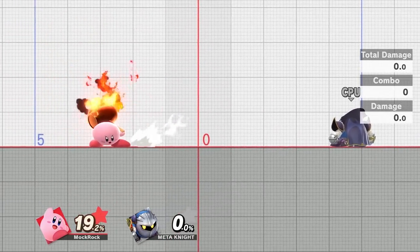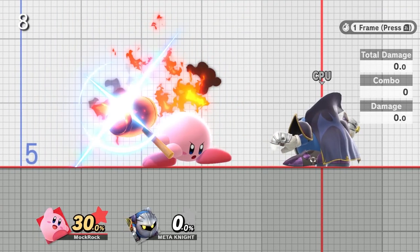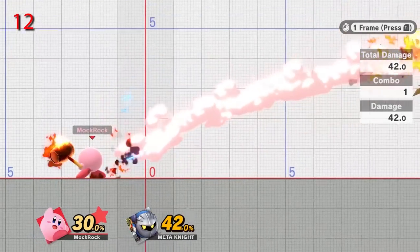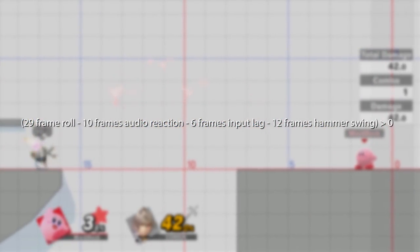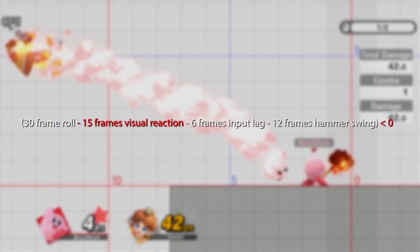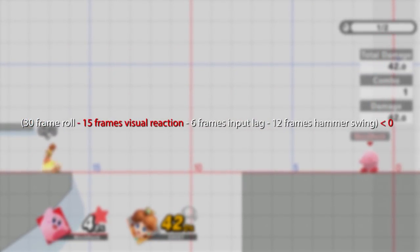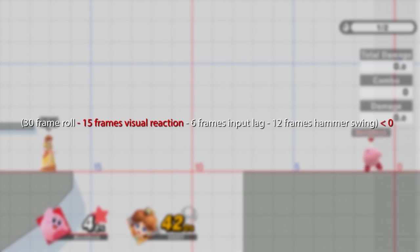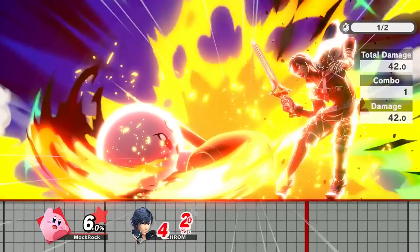This is a later discovery for me — initially in the script I said that Kirby couldn't do this. I was actually surprised to find out that you can just barely get this audio reaction going on. As I say in the video, I don't know how practical it actually is, but the fact that it's possible at all makes me think that maybe Kirby players should be experimenting with it a little bit. Because there's no genuinely truly safe option against Kirby's hammer — he can technically always call you out.